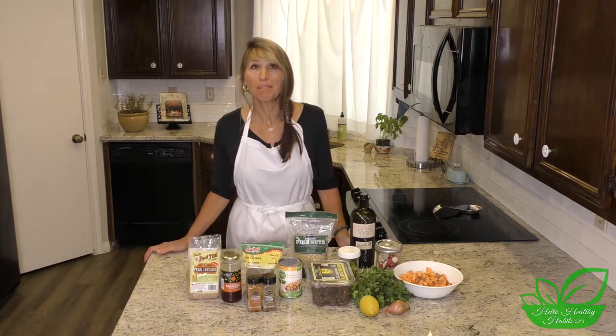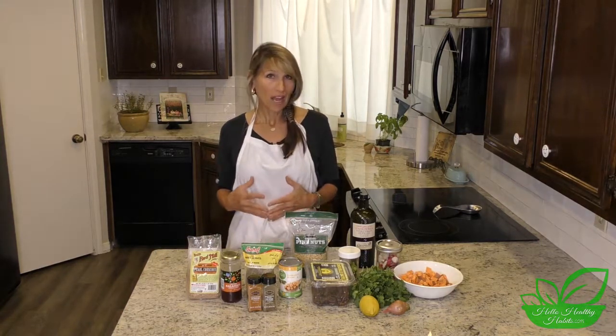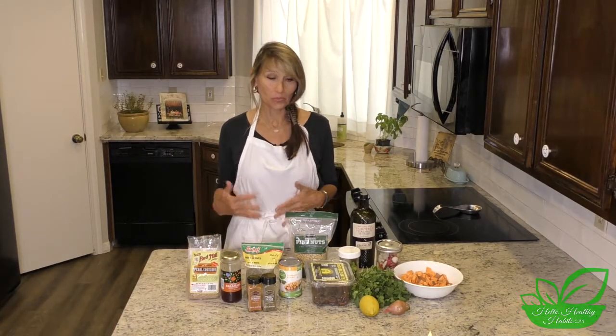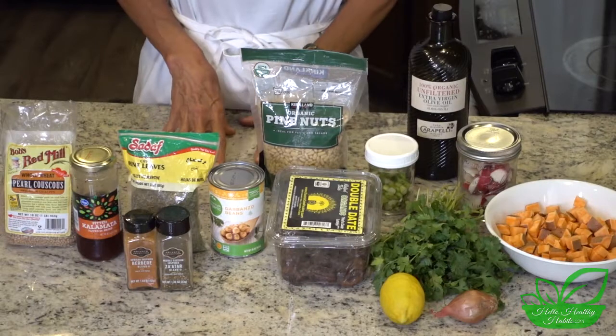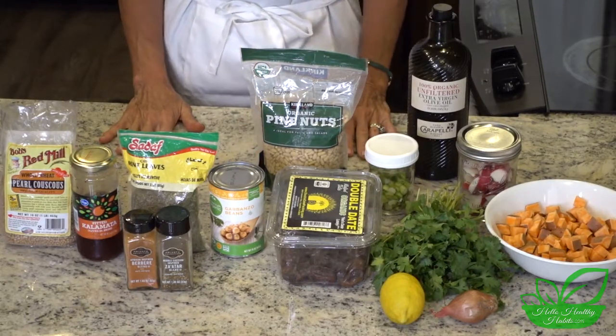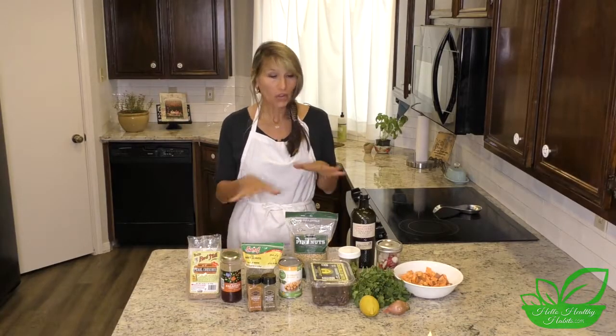Today we're going to make a salad that has couscous, garbanzo beans, and sweet potatoes. It has a couple of spices that I've just recently been introduced to. This is really delicious — it has a few more ingredients than my normal five-ingredient meal, but it is really worth the extra effort and I think you're going to like it.